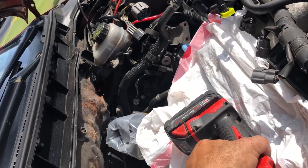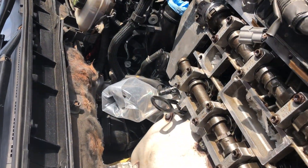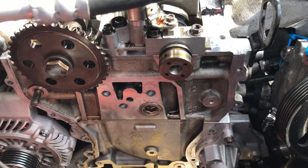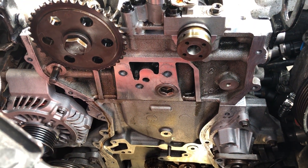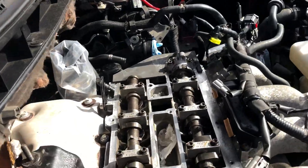I'm doing this at home, not at a garage. I'll show you the setup I have right now. I'm about to install the VVT and the chain and then tighten it. You have to do it in that sequence.